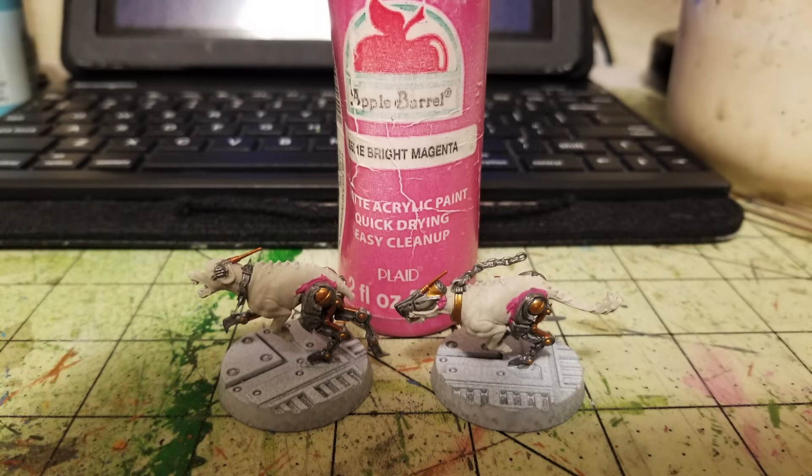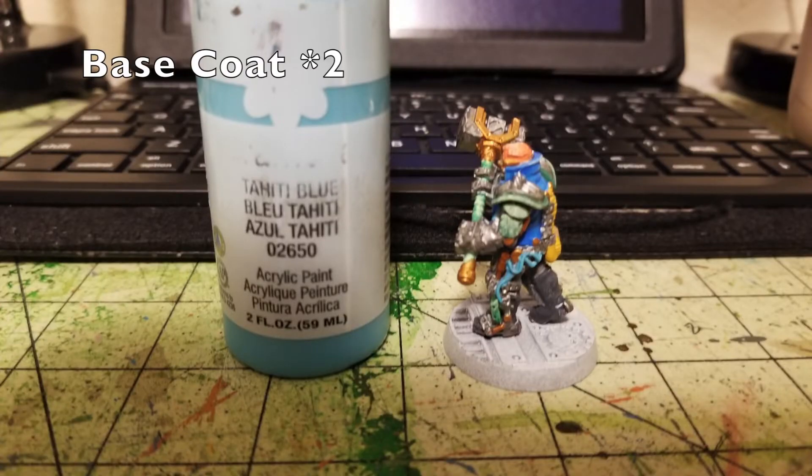For the Cyber Mastiffs I picked out the scar tissue around cybernetic joints and augments — where the cybernetics meet the flesh — in Bright Magenta. I wanted it to look worn and painful, matching the creepy look I was going for. Two thin layers of bright magenta there. The very last detail was cabling on the Arm Master wearing the servo harness: tubes running along leg and arm joints picked out in two thin layers of Tahitian Blue, contrasting nicely with the metallics. One Cyber Mastiff also has a forehead-to-neck cable I picked out in Tahitian Blue as well.